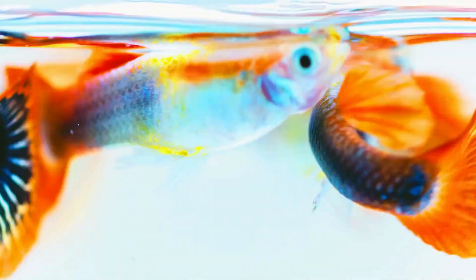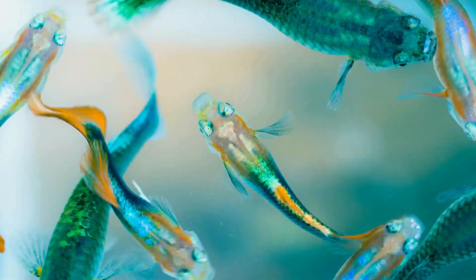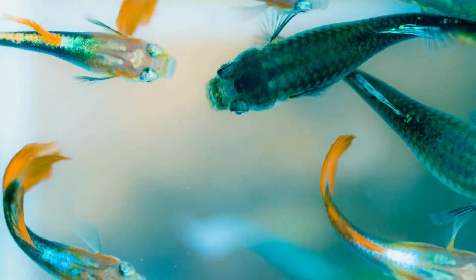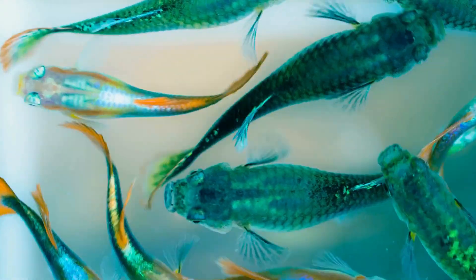Another cool thing: if you look at the gravid spot on the female and she's been bred, you can sometimes see eyeballs inside — usually about one to four days before she's about to give birth.